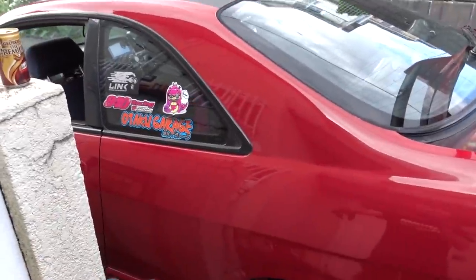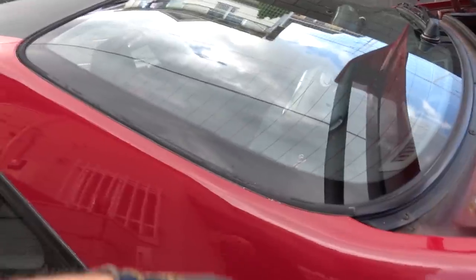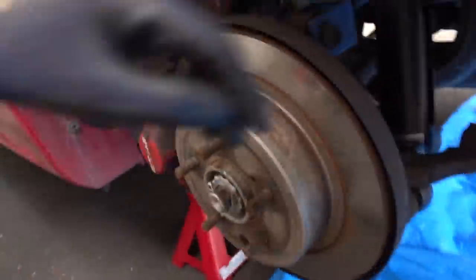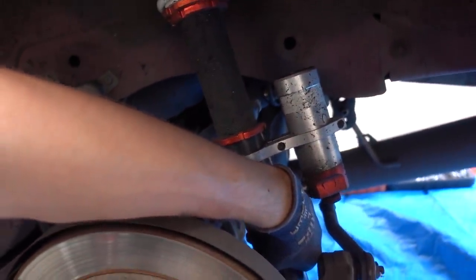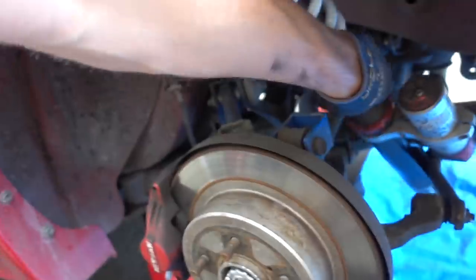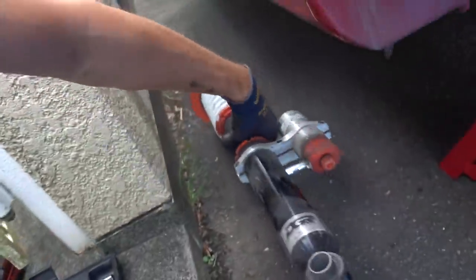If any of you guys own a Skyline, you know the battle I just had to get those top bolts out of the coilover. I really wish there was an easier way to get in there without having to take the pillar out, but you just sneak in there with a small ratchet. Time to remove these coilovers - I've already gotten those bolts done. That came off a lot easier than I expected. They're definitely a bit dirty, a lot of rubber on them. That's one coilover out - go get the other side.